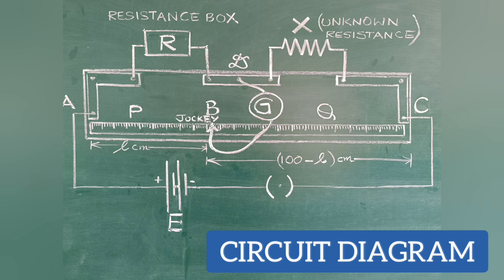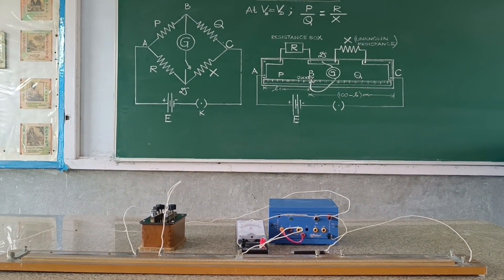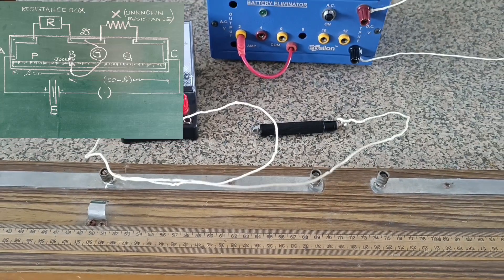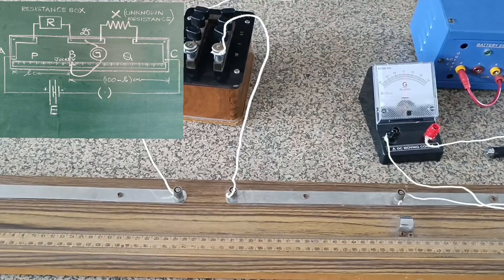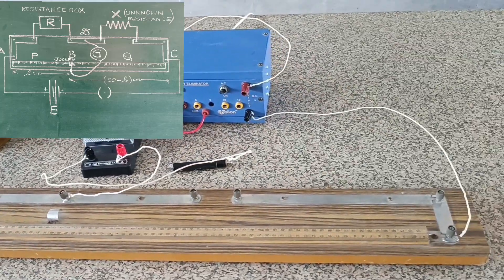The figure shows the meter bridge which uses the principle of the Wheatstone bridge. AC is a meter-long wire made up of manganin or constantan, and the wire whose resistance is to be found is connected in the arm CD. A resistance box from which a known resistance can be taken out is connected across the gap AD. A sensitive galvanometer followed by a jockey is connected between points B and D so as to slide over the wire AB. A cell along with a key is connected across AC. This arrangement forms a Wheatstone bridge.